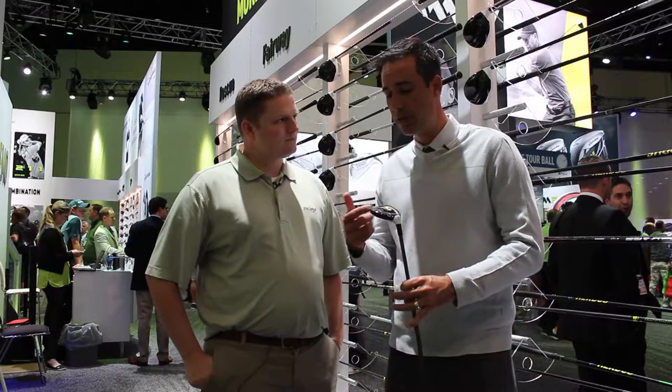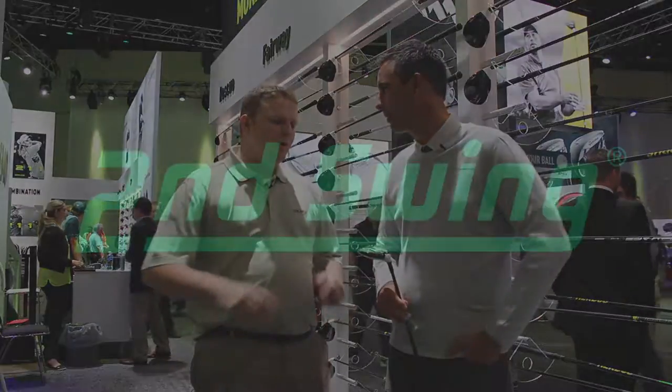The other improvement we made over last year's M2 is the sound and feel. Sound is feel in golf products. The geocoustic design — these rib structures here and this short fluted hosel — helps us almost tune it like a speaker to make that nice, crisp, bright sound. A lot of performance, great feel, great look. I think a lot of people are going to like the M2.